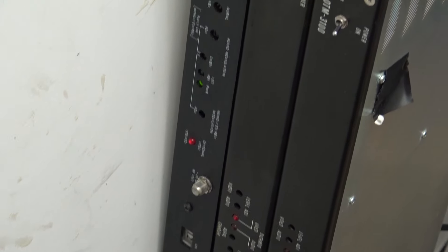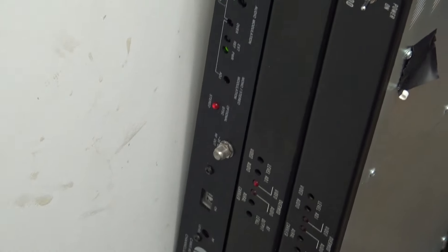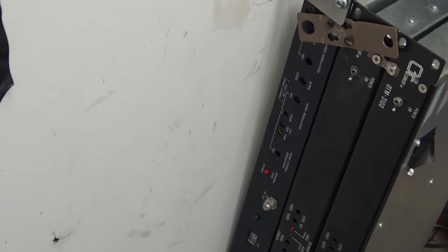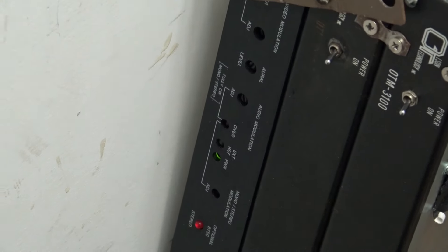You can set the channel by setting little dip switches in the channel select. One of these is set to channel 7, another is set to channel 9, and then there's this one here which is preset to channel 12 — the Blonder Tongue — which is a stereo MTS modulator, meaning the sound is stereo.